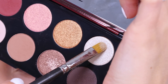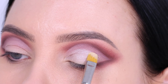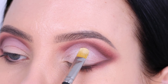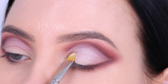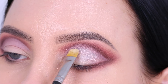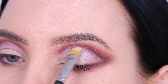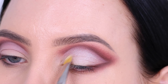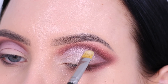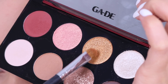Now I'm going in with a super light shimmery color and applying this all over my eyelid. The concealer creates a light base that helps this color stand out more. I'm packing this all over where I applied the concealer. You can also make your brush wet — I did that — which intensifies the eyeshadow and makes it more shimmery. This is a super cool trick you can do with any eyeshadow.